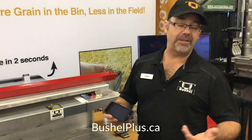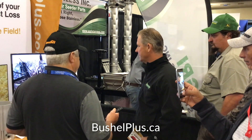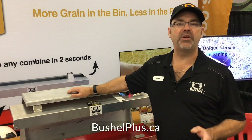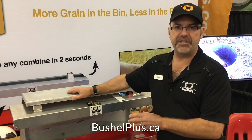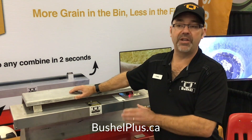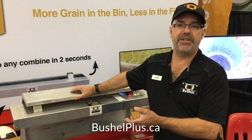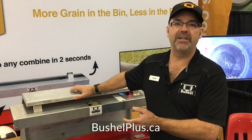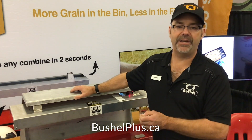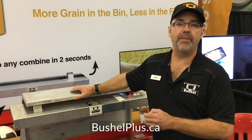Farmers love it and custom harvesters absolutely love this product. One of the big reasons is because it proves you can drive faster and your losses will be equal or better to when you were driving slower. You have a device that actually allows you to determine and prove that you've reduced your losses, so you can do more acres per hour — which is more dollars in your pocket. It's quick, safe, and easy, and it assures customers that they're getting the best possible job.